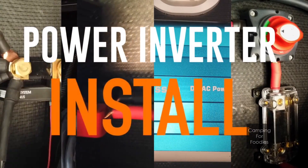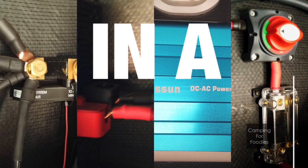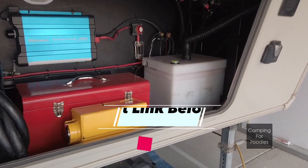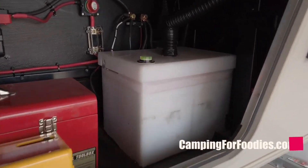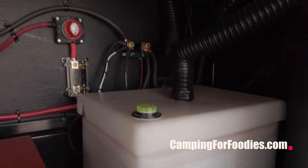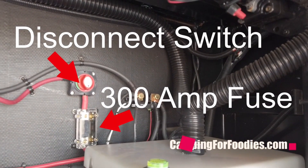This is my easy do-it-yourself inverter hack. We'll put a link below of all the equipment I use for this project. This is a quick description and overview of our recent inverter installation we just did on our 5th wheel.